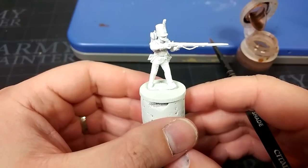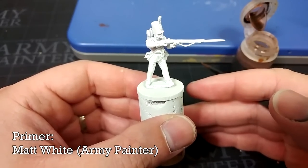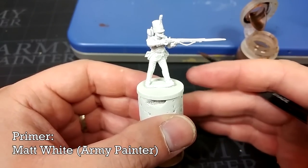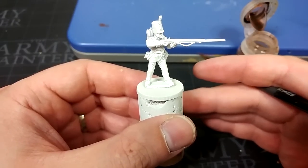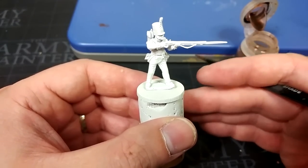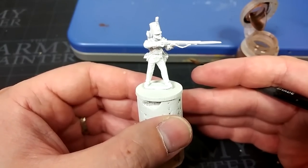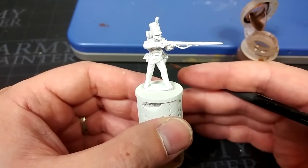The very first thing I've done is to prime this guy with a spray of Army Painter's Matte White Primer. You might ask why I would use white rather than something like Wraithbone or Gracia. The simple answer is because of what we're going to do to it — I want to start with a lighter primer, as light as you can get, and we're going to work down from that instead.